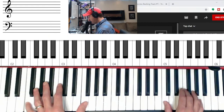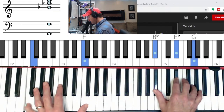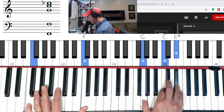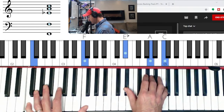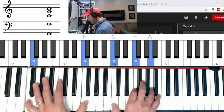Once again we can come down chromatically: F, E triad in second inversion, E-flat, the sixth chord which is D minor, D-flat minor, C minor, the four chord is major, F7 — flat seven, three, five — G minor, and major.